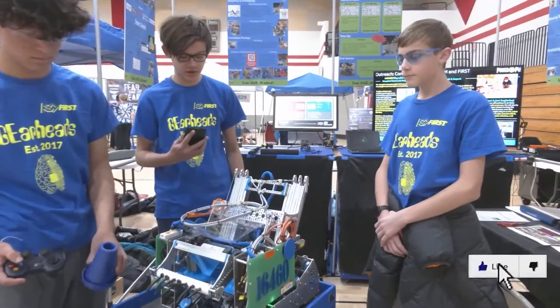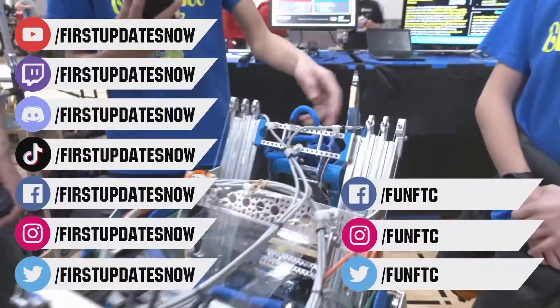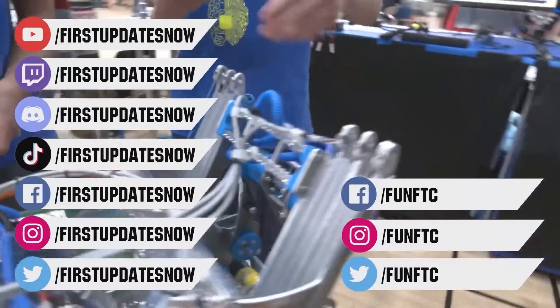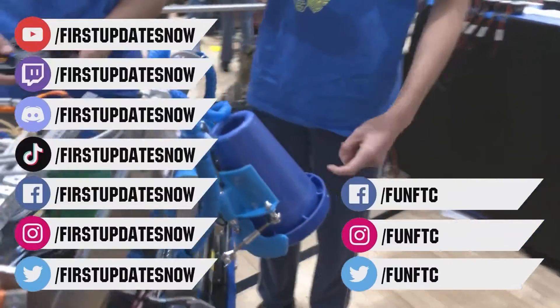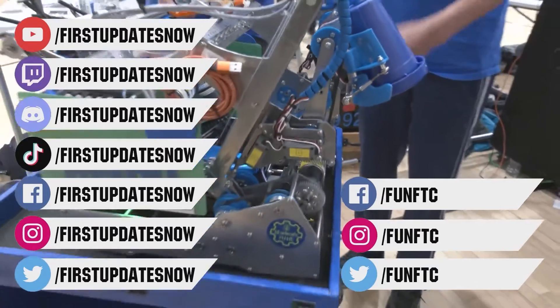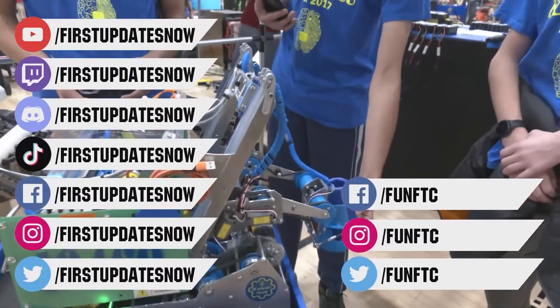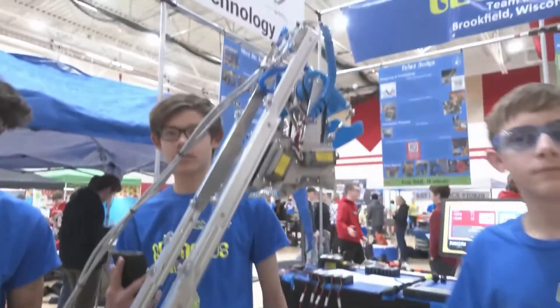Don't forget to like, subscribe, and ring the bell to stay up to date on our new videos. Keep the conversation going and provide your input to our content. Watch our live shows at twitch.tv/firstupdatesnow. Join our Discord at discord.gg/firstupdatesnow and check out FUNFTC on Facebook, Instagram, and Twitter, and First Updates Now on Facebook, Instagram, TikTok, and Twitter.